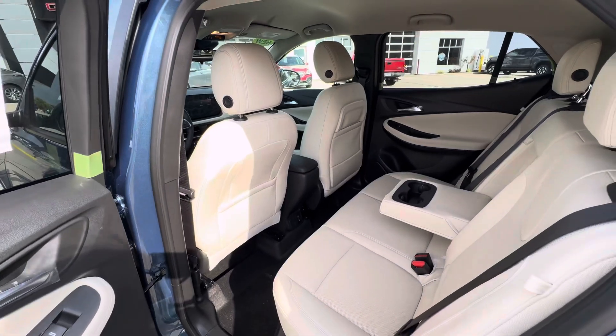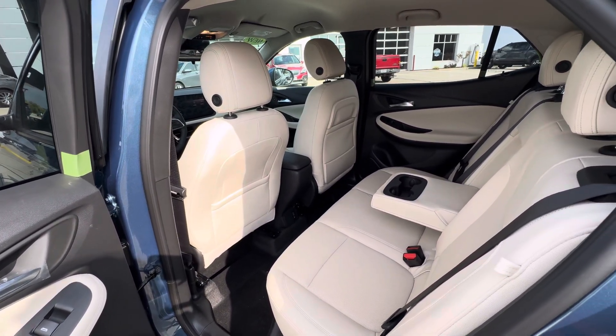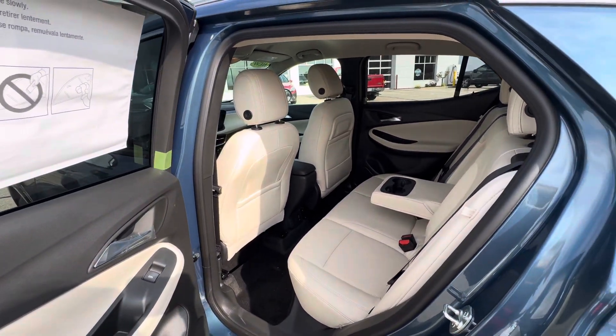That is all I have on this Buick Encore GX. If you have any other questions, please give us a call or visit our website at gomeyermotors.com. Thanks for watching.